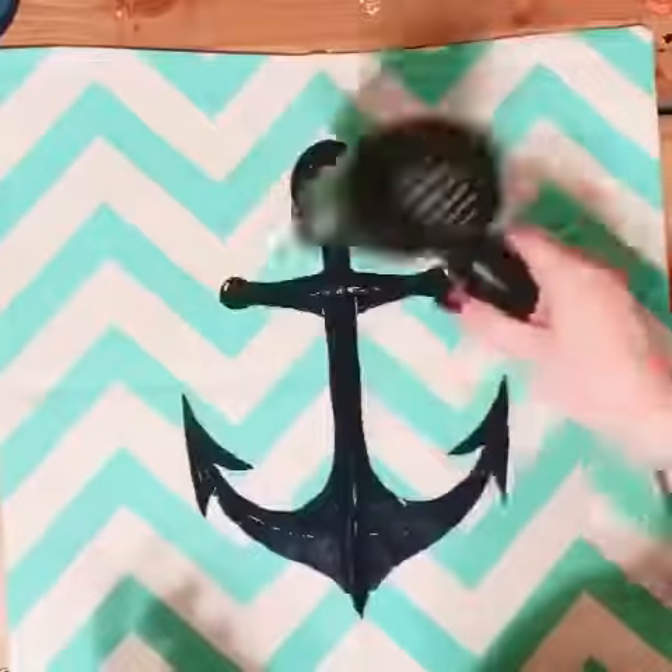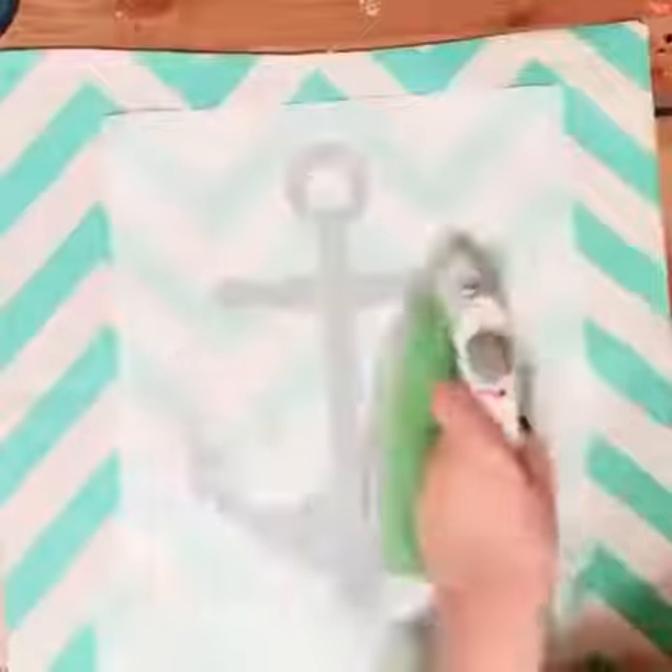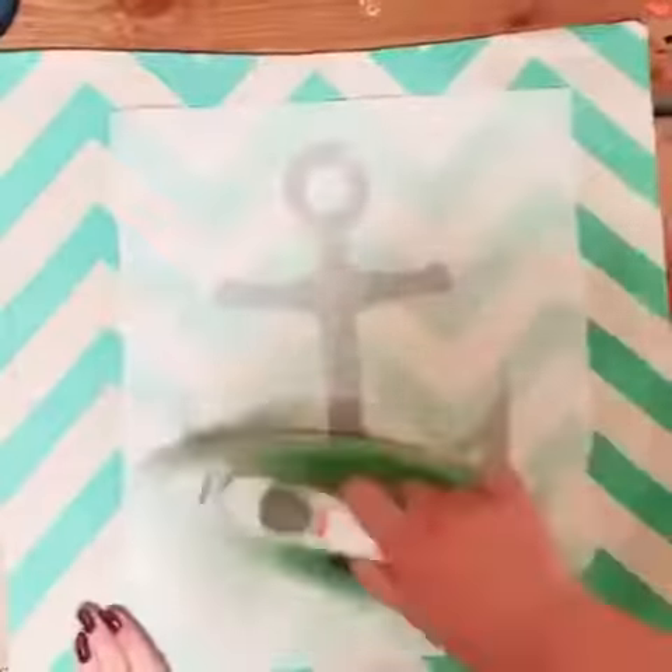Go ahead and blow dry it till it's dried to the touch. Then you are good to go ahead and iron it on both sides for four minutes per side. And that's it — thank you guys for watching, bye!